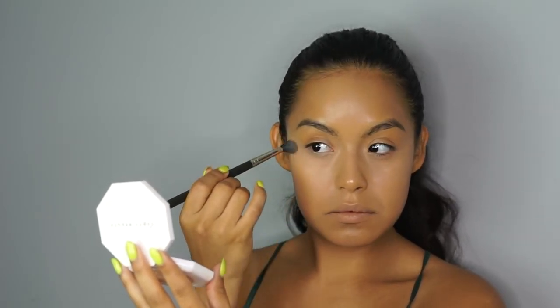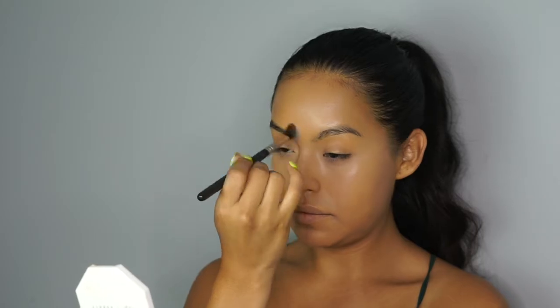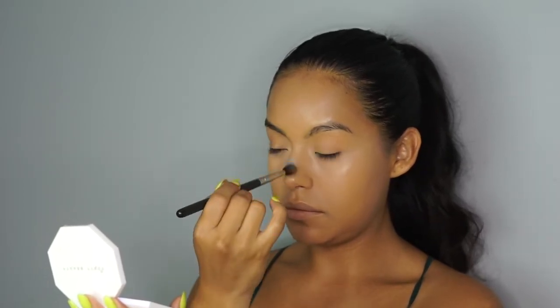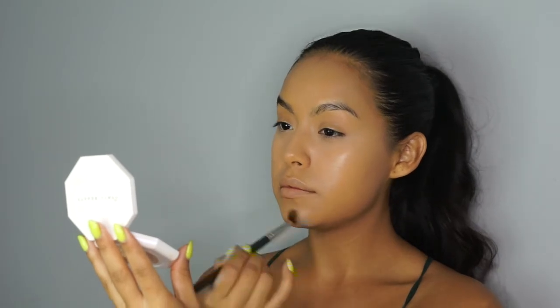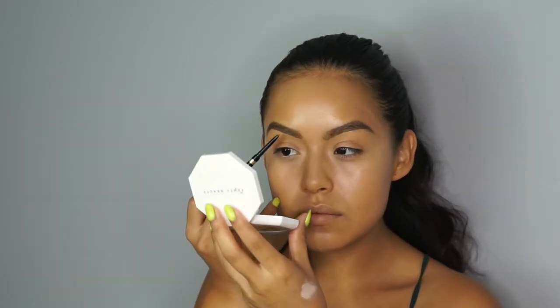Because I love not looking too matte. I'm just taking a little bit of product and going over my T-zone so I'm not extra oily. And since it is a lighter shade, it will highlight ever so slightly the bridge of my nose, my chin and my forehead — but it won't be as dramatic as if I would have done it with cream.